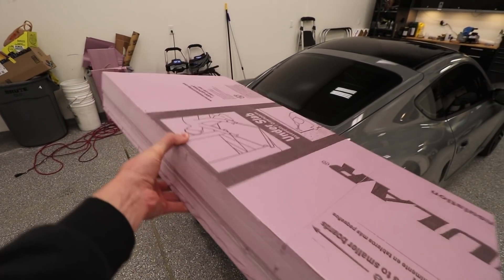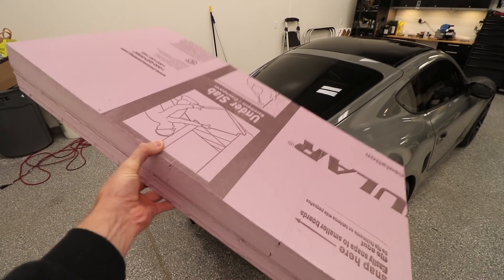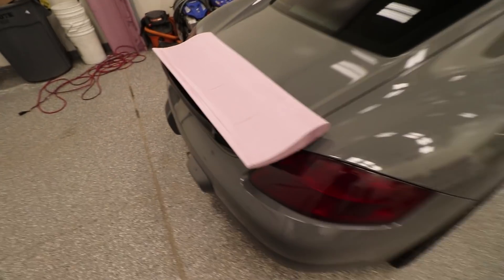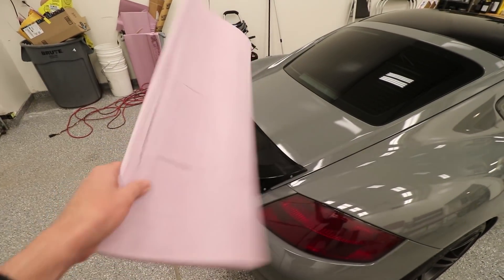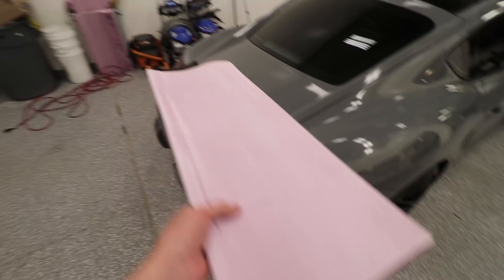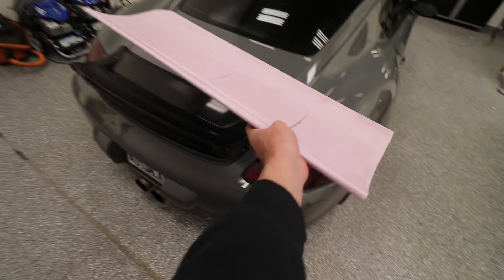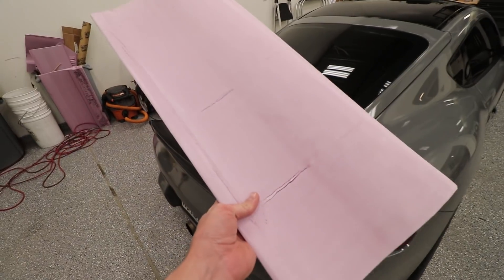Basically the game plan is to take this 4-inch piece of foam and turn it into this right here. This is a test piece that I was playing around with last night — we're basically going to be turning that into this. This obviously isn't the full width, this is only 2 and a half feet, but you kind of get the gist. And we're going to be doing that with this homemade tool that I made right over there.